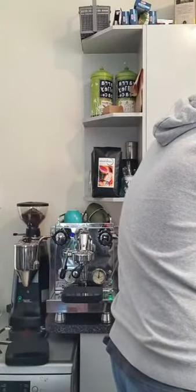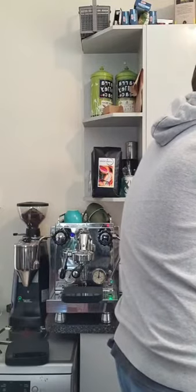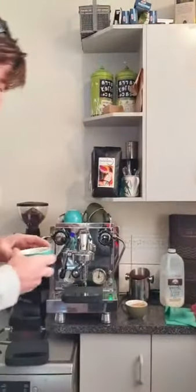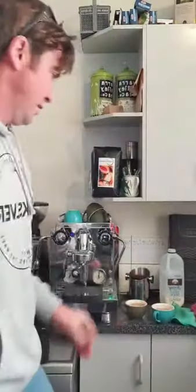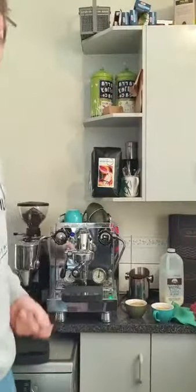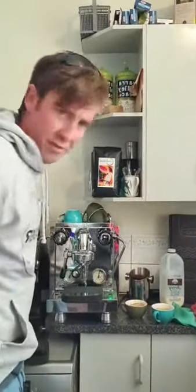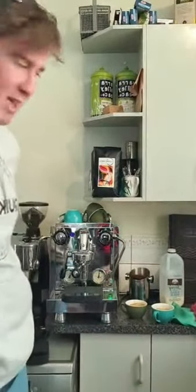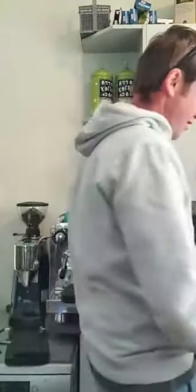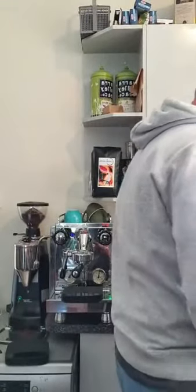Does anyone know how many grams go into the Breville's? As soon as this COVID stuff is under control I'll be getting out into some houses doing demos on those machines. If you've got a machine you want me to demo, give us a yell and I'll be there — have a few coffees instead of beers. How times have changed.